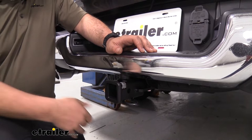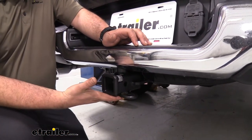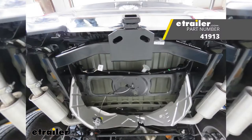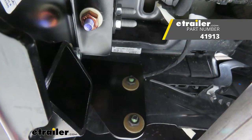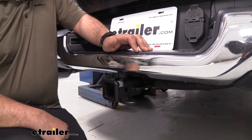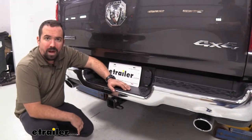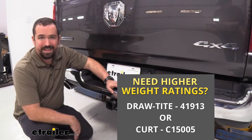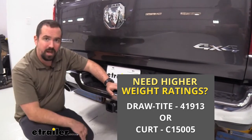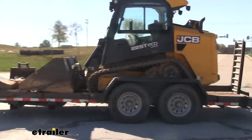If that weight rating is too low for your application and you're planning on doing heavier towing, this might not be for you. We have other options available for the Ram that will really bump up those numbers — nearly three times the towing capacity. You might want to look at the Draw-Tite or Curt Class 4 and 5, which bumps it up to a much higher towing capacity, better suited for work trucks or towing heavier trailers.